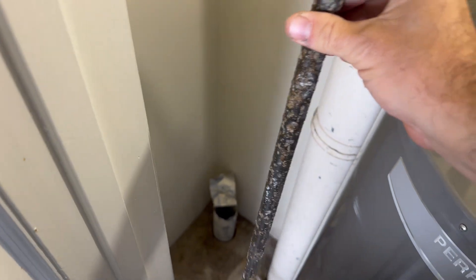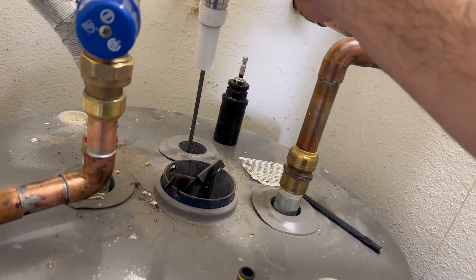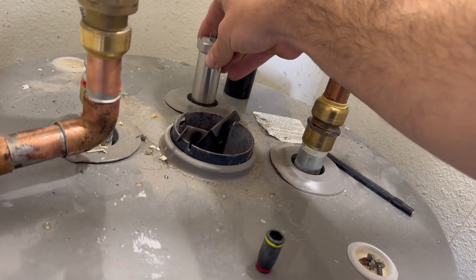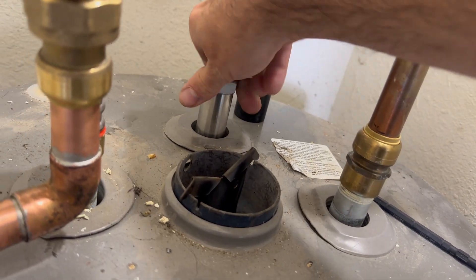You can see the corrosion on the old anode rod doing exactly what it was designed to do. The new powered anode rod takes the inch and 3/16 socket. Although the socket is not completely necessary, it does make it a little faster to install.